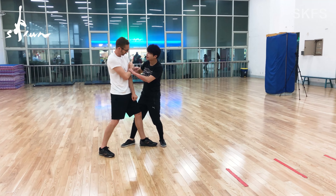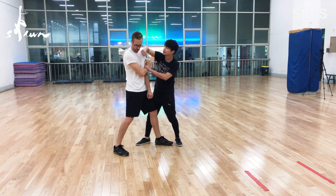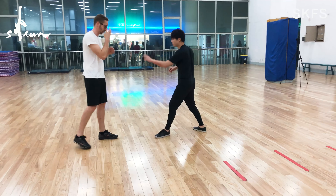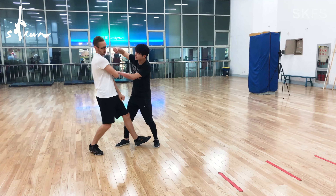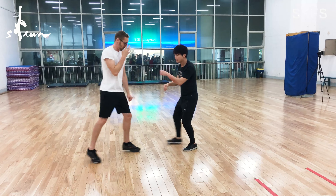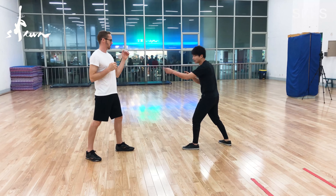Try it. Punch. See? Lark hand. Lark hand, okay? Anything. Okay, later we will try this. Okay, one more. It's here. So, you observe the structure.